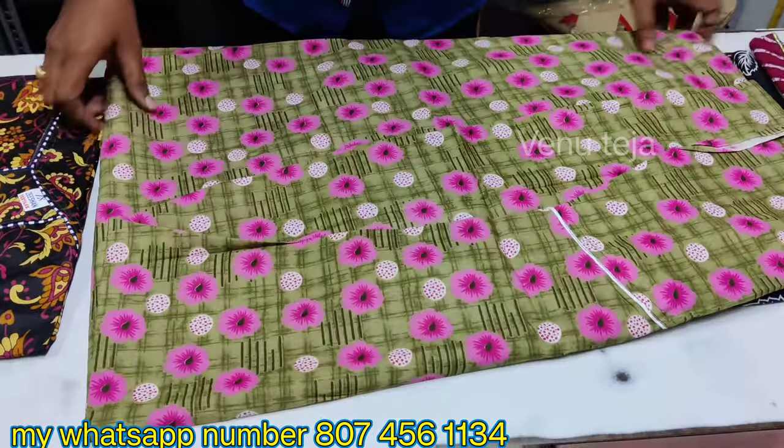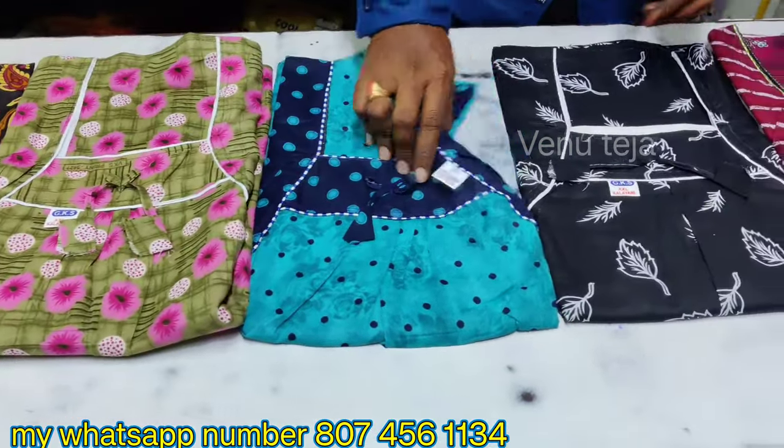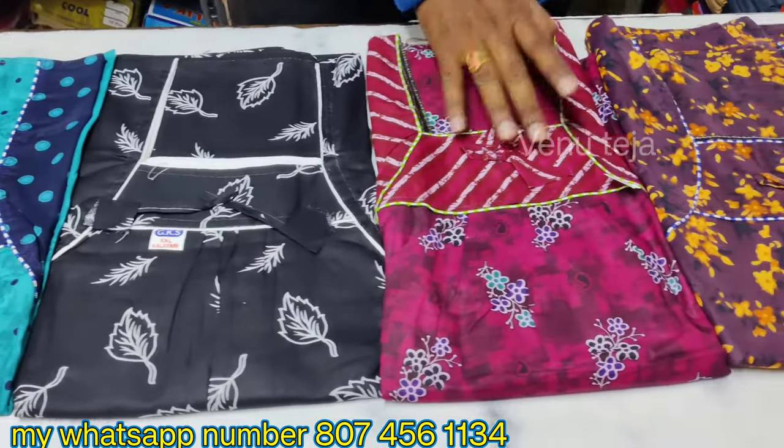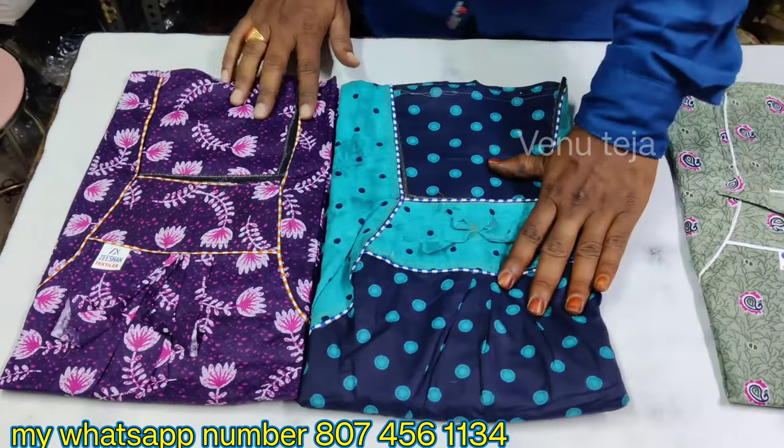If you have a screenshot of the white color, or a picture and a WhatsApp number, you can place an order. The green color is a small edition. This is a blue color. This is a pink color. Next color is a blue color.